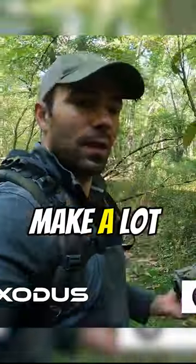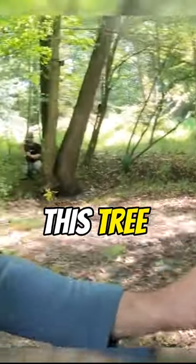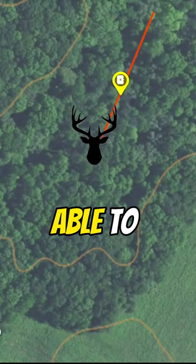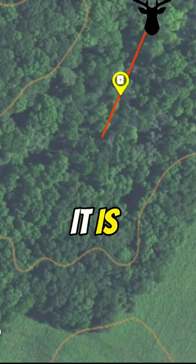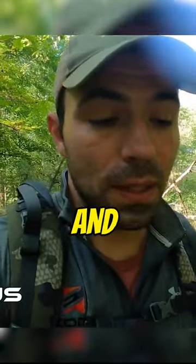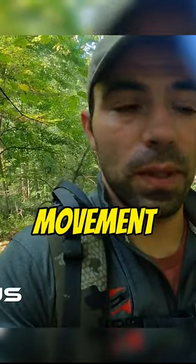One of the mistakes that we see people make — a lot of guys would want to physically hang their camera on this tree so they could watch this whole entire trail. They're able to get longer movements and the camera's going to get more photos, but it is exactly the opposite. If you know anything about PIR sensors used in trail cameras, they struggle with head-on movement.